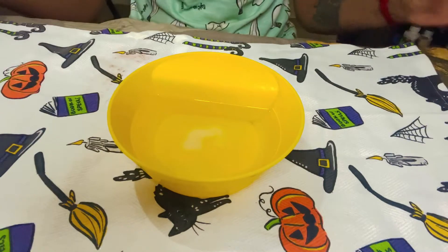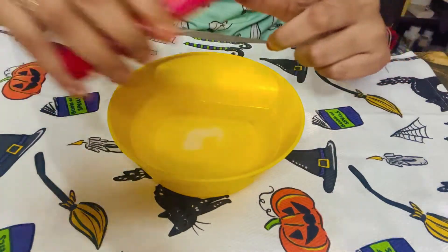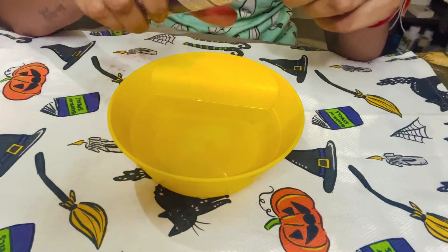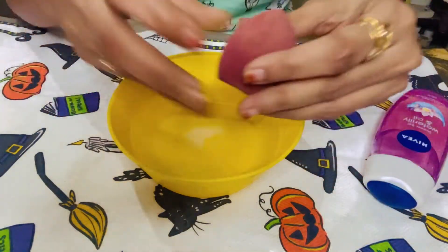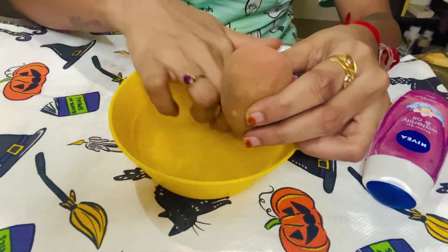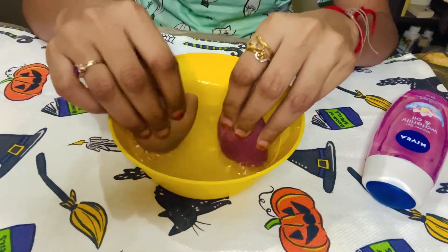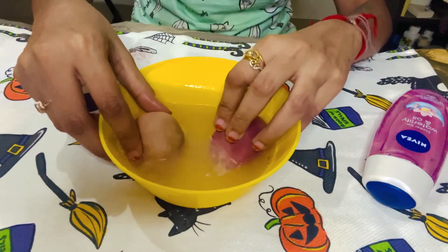Next is about the beauty blender. I have taken a bowl and added a little warm water — not hot water — in it. I have added a little shampoo and also a shower gel. I am using Nivea shower gel, but you can use any shower gel. I will mix it with the shampoo. Now I will soak the two beauty blenders in this mixture. After a while, you can see that the water is very dirty. I will also soak them for 40 minutes.